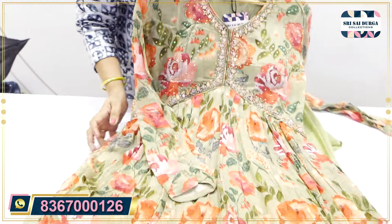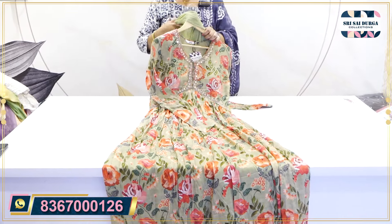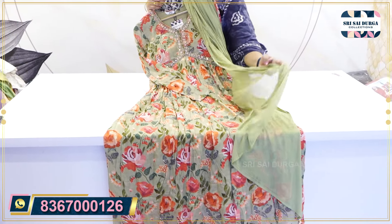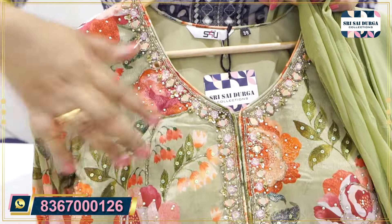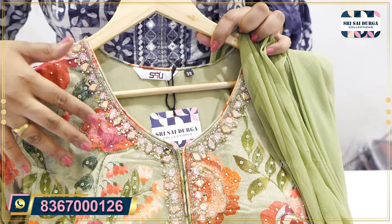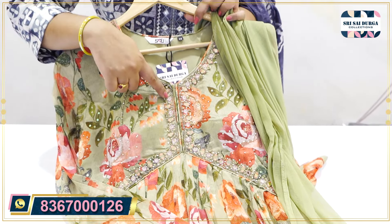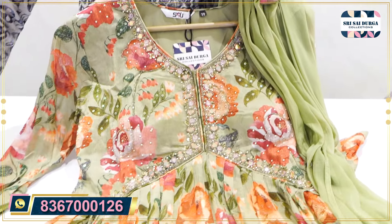The next article is a designer piece with foxtail. We also have full sleeves. Rare color with light green color shade. We also have cup style. It has a full alia cut concept. We also have karandanat work, thread knot work, mirror highlight, and chip work.